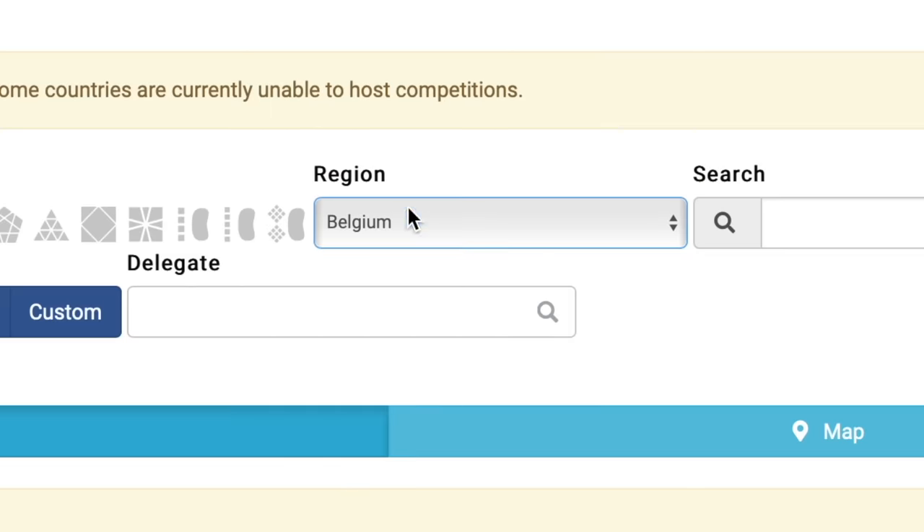This was from my last competition. All the competitions got canceled nearby, so that's kind of sad. F's in the chat.